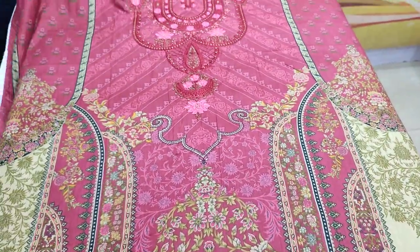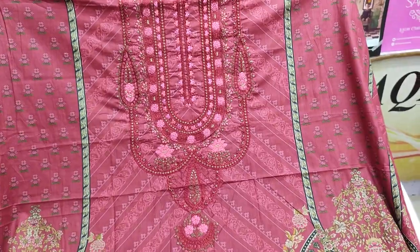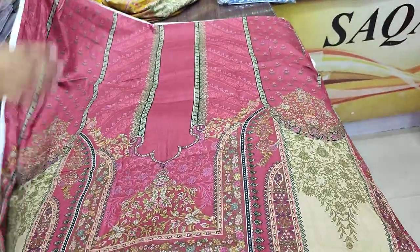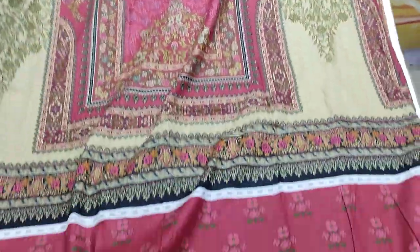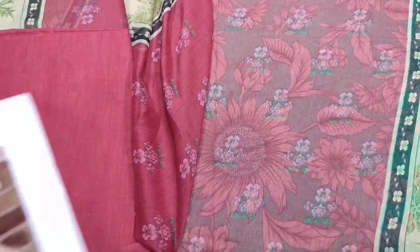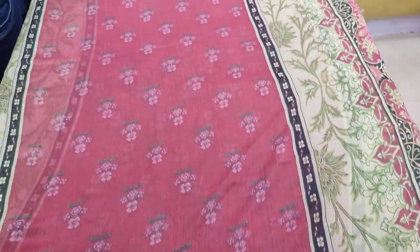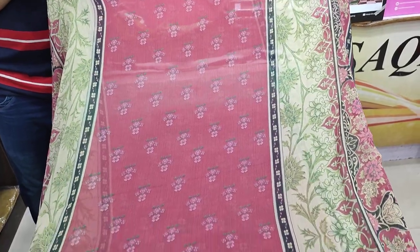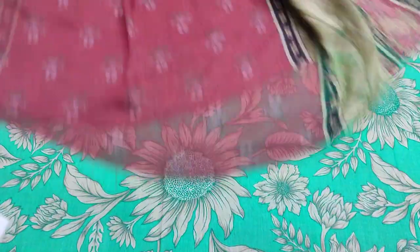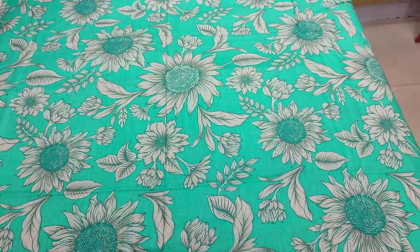This is the second design. It's all printed. This is the bag, printed sleeves, plain trouser, copy design. Chiffon is on top of this. The cost is 2,200.